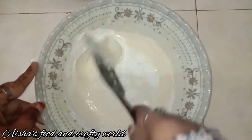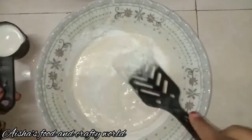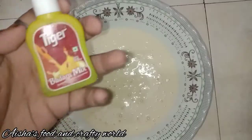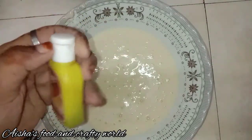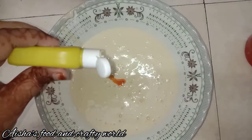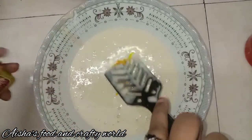Let's mix it in a small cup. Add the flavor and mix it in.